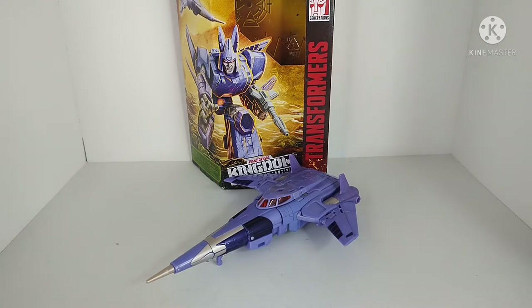What's going on YouTube? Chamber Productions coming back at you with another Transformers video review. In today's video I'll be taking a look at the Transformers Kingdom Voyager Class Cyclonus.